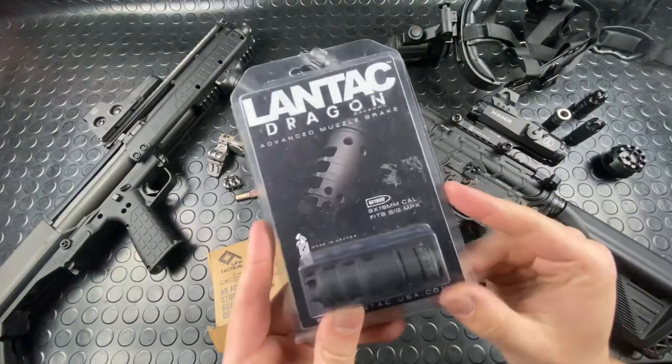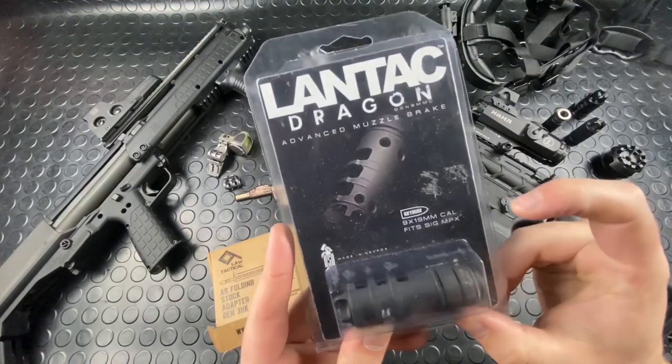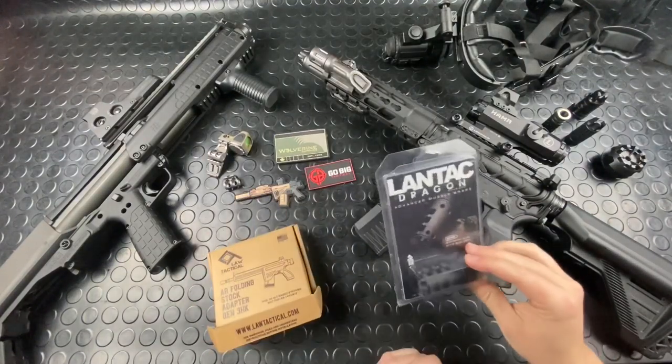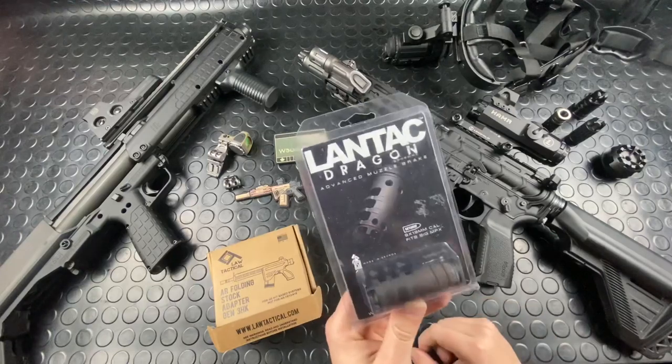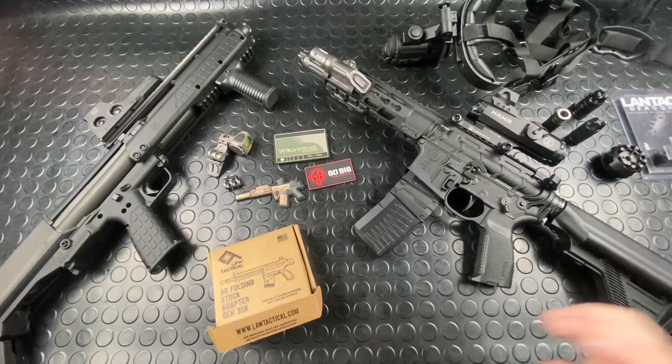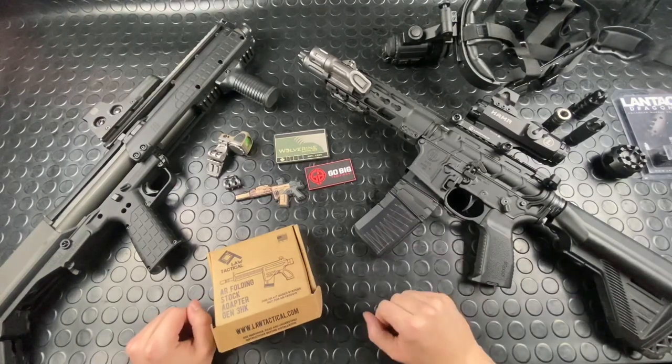Landtag Dragon — but this one is for the MPX. I'm going to get this thing rocking on an MPX, the short barrel — it's going to be a good time. I just need to get their BND. I want to try their blast mitigation device as well because I haven't had one of those in my hands before, so I'm going to try out a lot of their other stuff too.